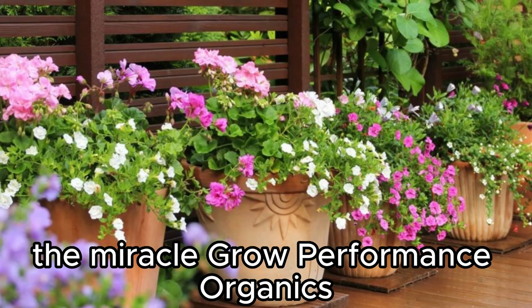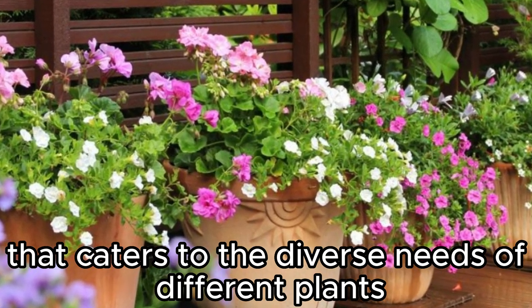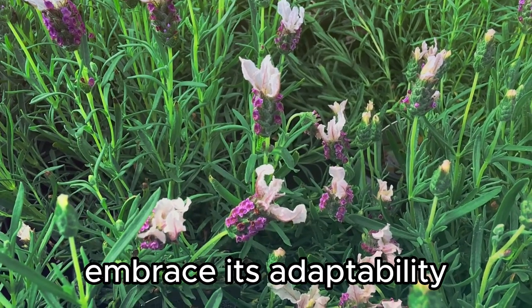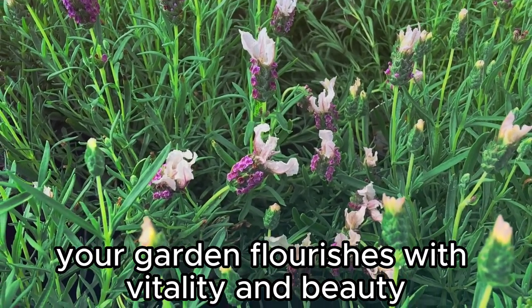The Miracle-Gro Performance Organics Garden Feeder is not just a tool — it's a versatile solution that caters to the diverse needs of different plants and gardeners. Embrace its adaptability, simplify your plant care routine, and watch as your garden flourishes with vitality and beauty.